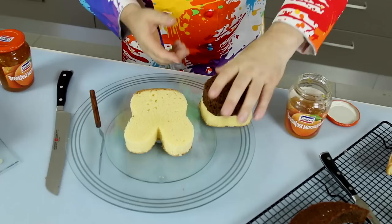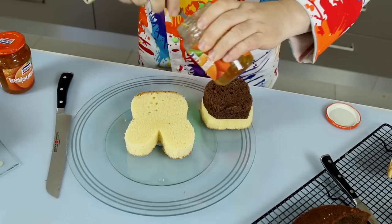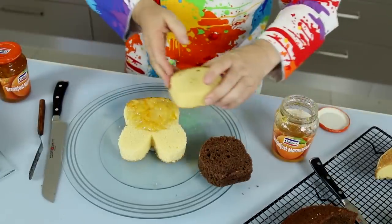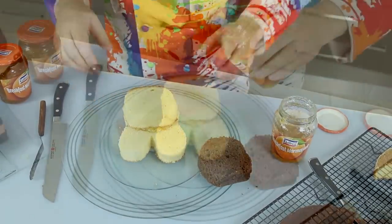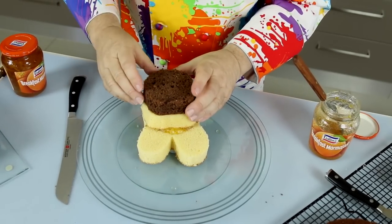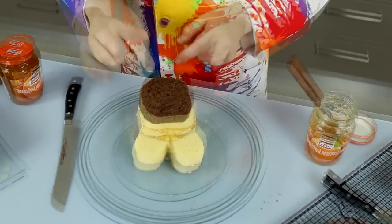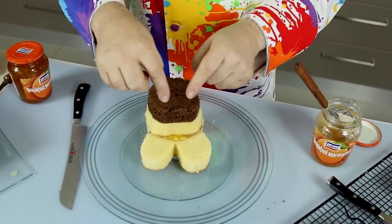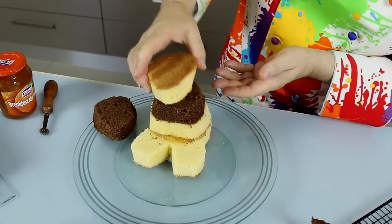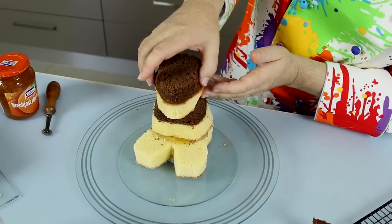I've cut two round pieces, and to bind them together I'm going to take a little bit of marmalade and use it to bind the layers. I pop my first part of the body on there, with a little extra marmalade between the two layers as well. You might have noticed the deliberate mistake — I probably should have gone chocolate then vanilla — but in the grander scale it'll be all good. Now I'm going to cut two more pieces in a slightly pointed, pear shape to make the head. I've got the white and then the chocolate.